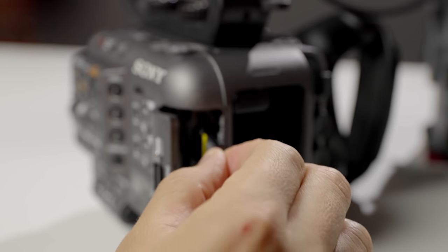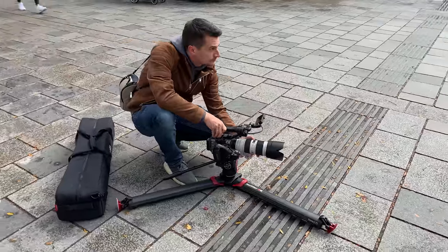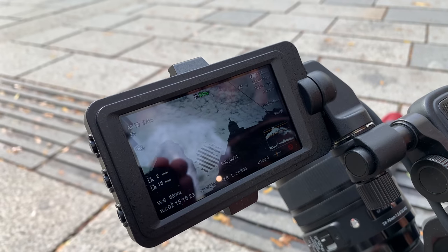The FX6 records in the same codecs as the FX9 — not the ones from the A7S III — recorded into the XAVC-I intra-frame and XAVC-L long-GOP codecs. You also have S-Log3 and S-Cinetone available, just like on the FX9. In terms of recording media, the FX6 takes SD cards V90 or CF-Express Type A cards — so no more XQD cards like in the FX9 or FS7 series. Unlike the A7S III, the FX6 does not feature in-body stabilization. However, like the FX9, the FX6 has a gyroscope built in that records the movements of the camera in space, and using Sony's Catalyst software you can apply post-stabilization using that data.